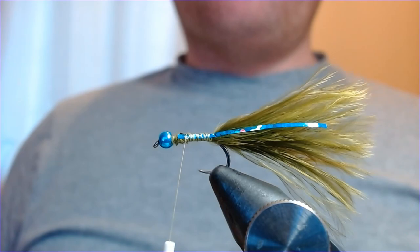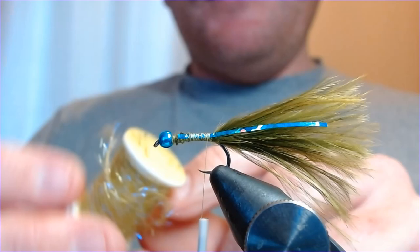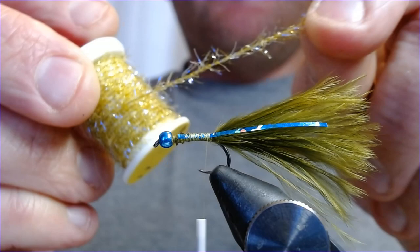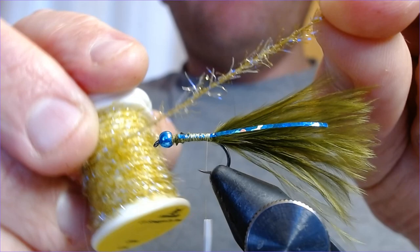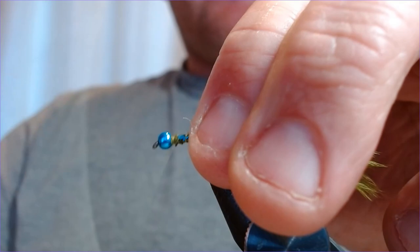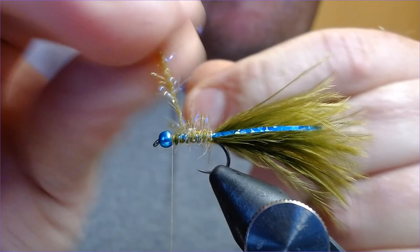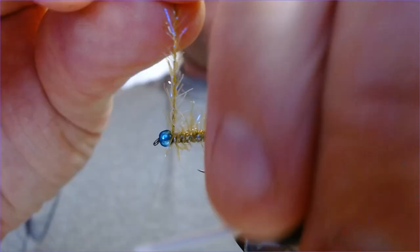The main body is going to be made up of UV straggle — Veniard's UV extra fine strand straggle in olive. It's a lovely material with just a little bit of life about it. Being extra fine, it keeps the fly slim but gives the fly some movement. I'm going to catch it in just above the tail and then wind the thread back up to the head with touching turns all the way up, stopping just a fraction short of the head.